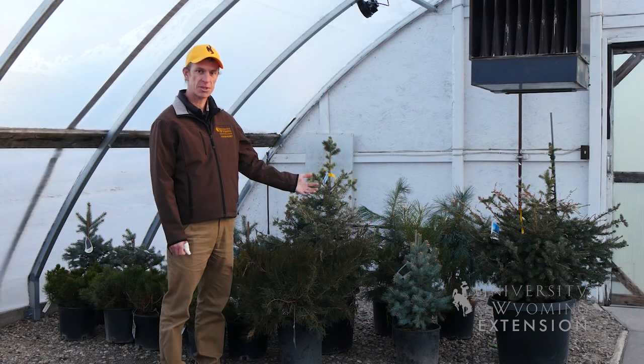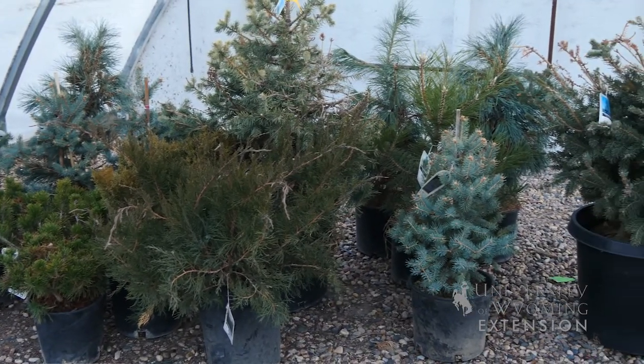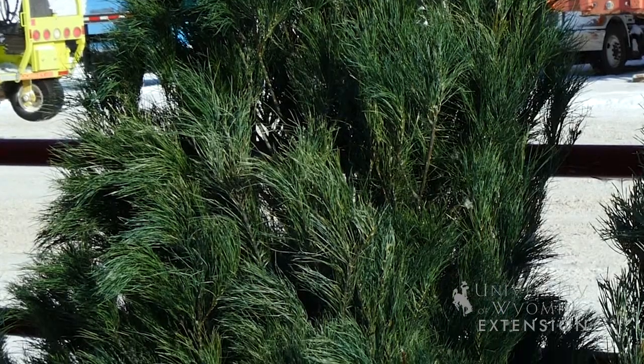An idea that's gaining in popularity is having a living Christmas tree for your holiday season celebrations. This is a really fun opportunity to have a live tree that you can decorate and put your presents around, while also being more sustainable and having a tree that you can then go plant in your yard in the summer.